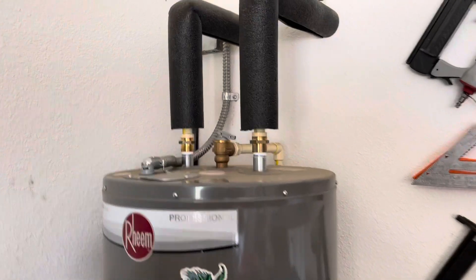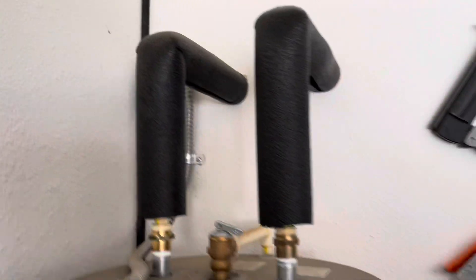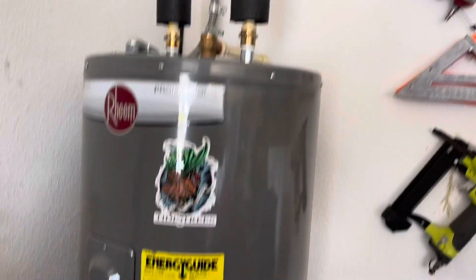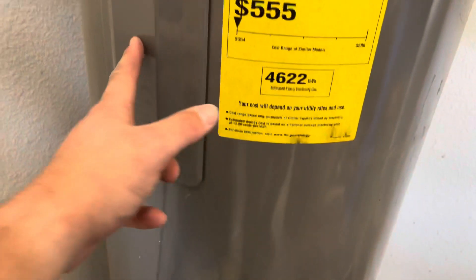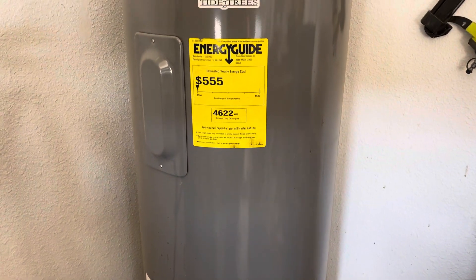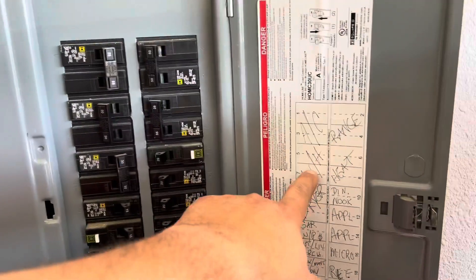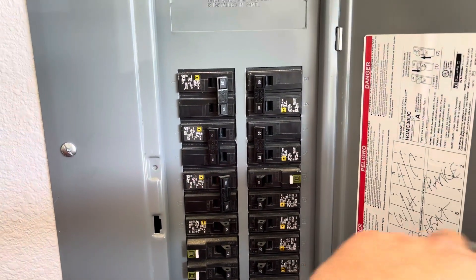The first thing we're going to do is want to see what kind of hot water heater we have. Here we have an electric one. We don't have a disconnect up top, so we're going to have to go to a breaker and turn it off. We want to see how many panels we have — we have two heating elements, one on the bottom and one on the top, and we're going to want to adjust those. But before we do that, we've got to go ahead and turn the power off. We're going to come to our breaker, find the water heater, and turn it off. Then you're going to want to verify that the power is off.